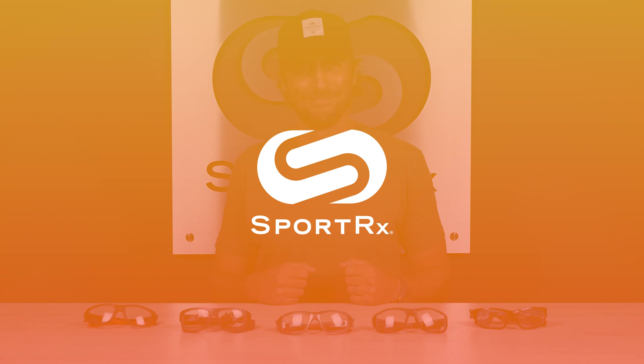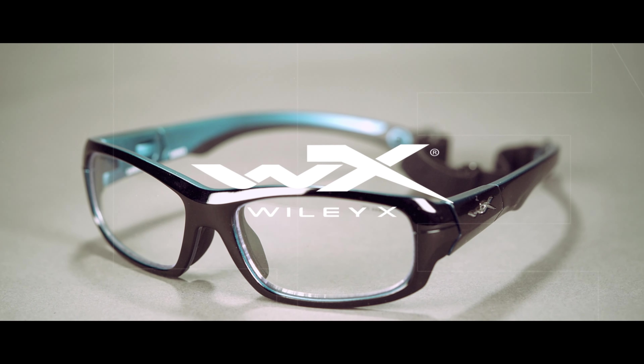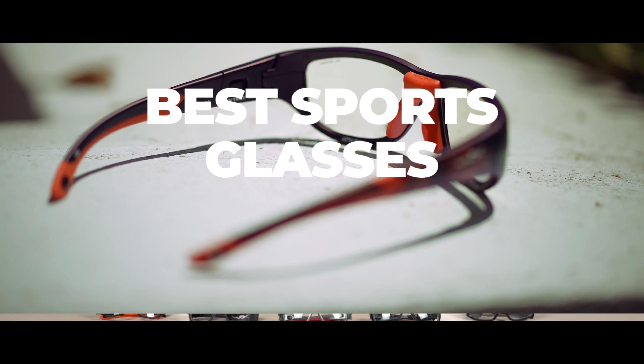If you're still playing sports in your everyday eyeglasses, you may be doing yourself more of a disservice to your performance than you think. Stick around because we're talking about the best Wiley X sports glasses to up your game. Hello and welcome, I'm TJ, licensed optician here at SportRx, and today we're sharing the sports optician's picks for the best Wiley X sports glasses.